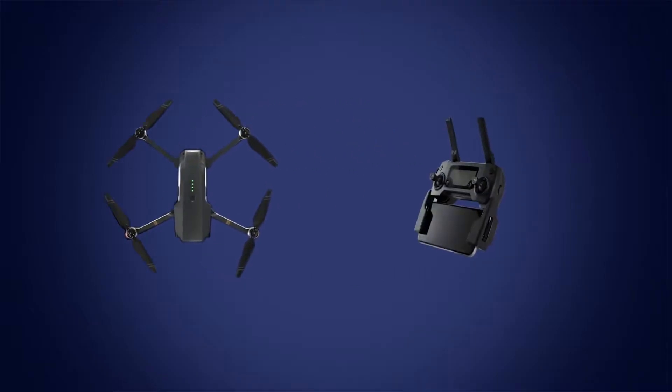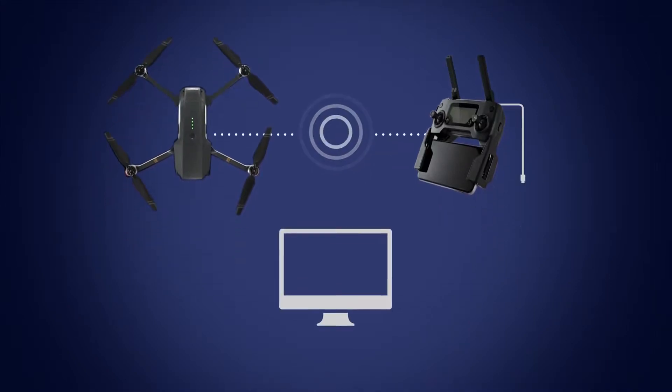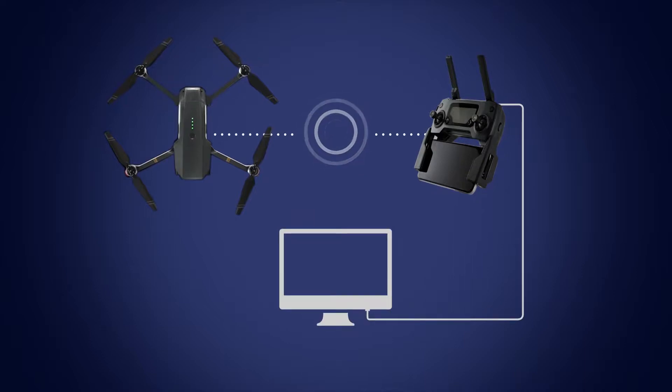To upgrade the aircraft and remote controller together, connect the remote to your aircraft, then connect it to your PC and proceed with the upgrade process as shown.